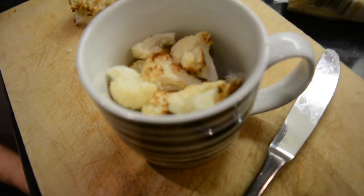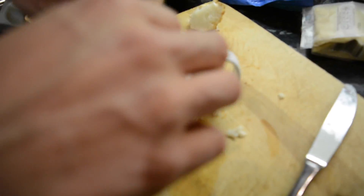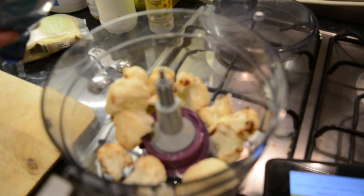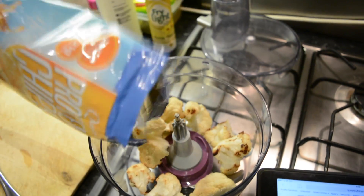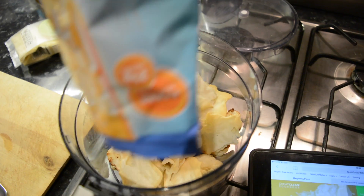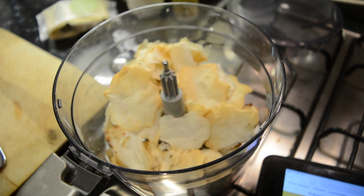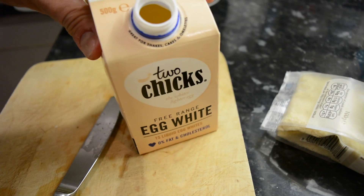Roast at 240-250 degrees centigrade for about 12 minutes. Once we've got that, we're going to take the cauliflower florets and chuck them in the blender together with some egg white and some Quest protein chips — salt and vinegar this time, because sea salt which I really wanted is currently not available. Hopefully it won't make too much of a difference, but we'll put it in a taste test.